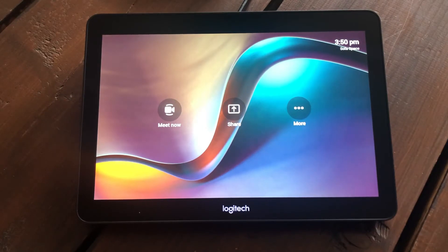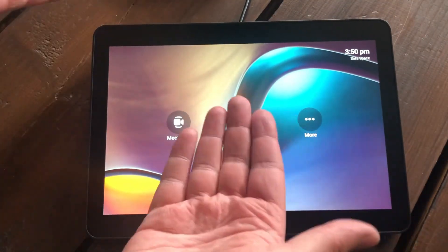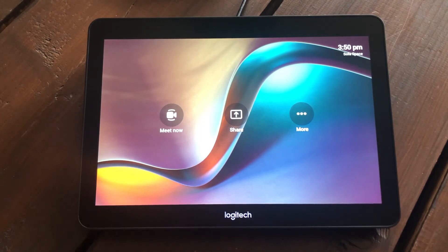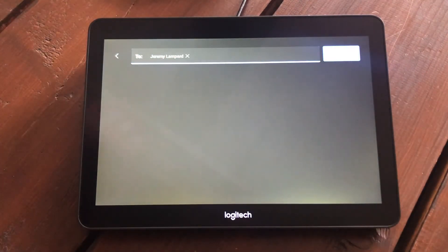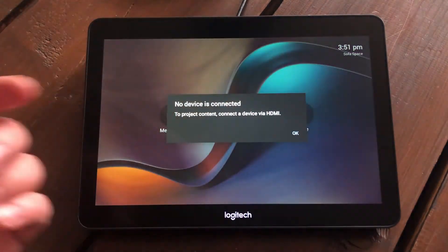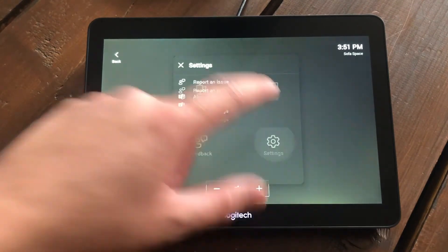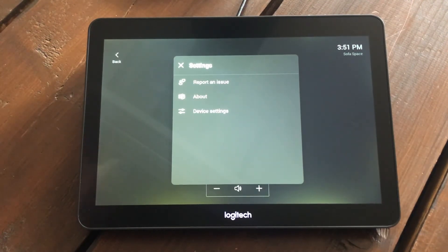Here we have the Logitech Tap panel, which I've been using to control the system today. It's probably one of the most popular panels out there for Microsoft Teams Rooms. Personally I'm not keen on how low-profile it is — I like a panel that stands up a bit more — but it's a very popular, nice big panel that's very responsive and easy to use. It has the standard Teams Room on Android interface, so you can press Meet Now to start a call, dial a contact, share a presentation cable, or access more settings.